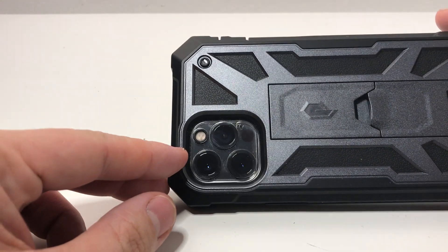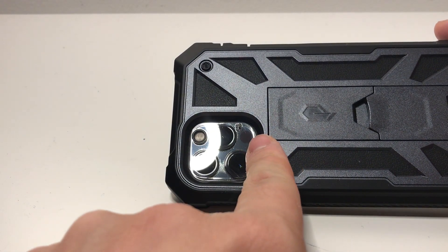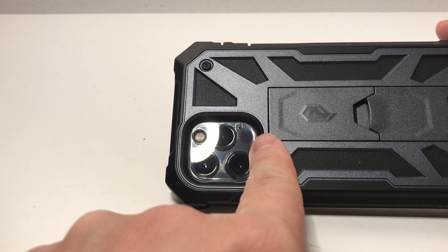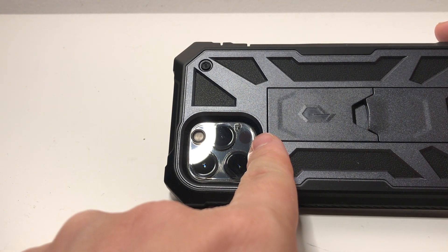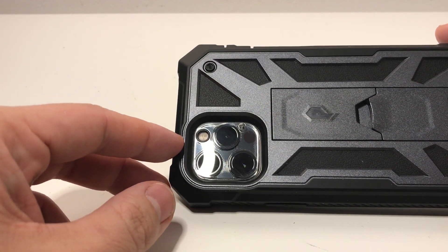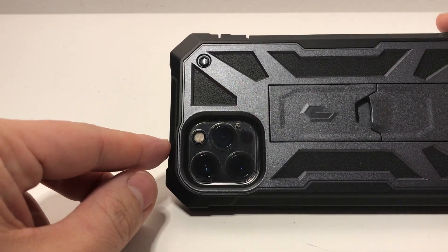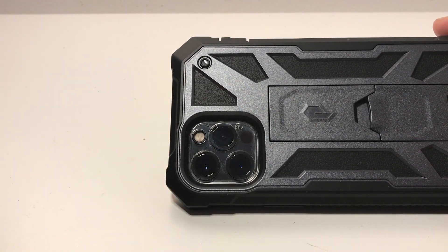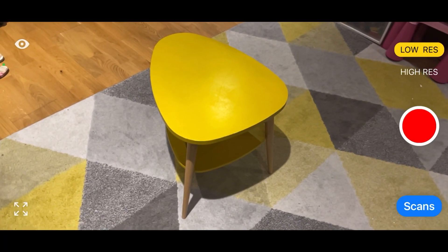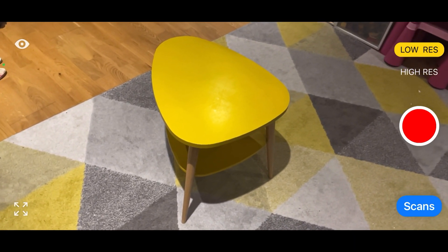This lens protector doesn't really affect the camera quality, but some people might be concerned because the iPhone 12 Pro has a new LiDAR sensor which allows special features for depth perception. I'm just going to show in this app how it's not really affected, and demonstrate that the LiDAR sensor isn't really affected by this lens protector.